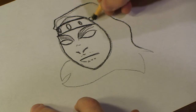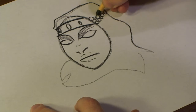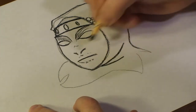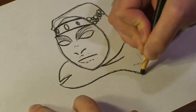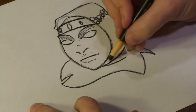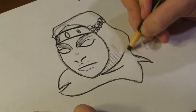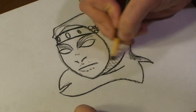Then I'll add some beads to the headdress over here. And I'm just going to add some lines to bring it out a bit more.